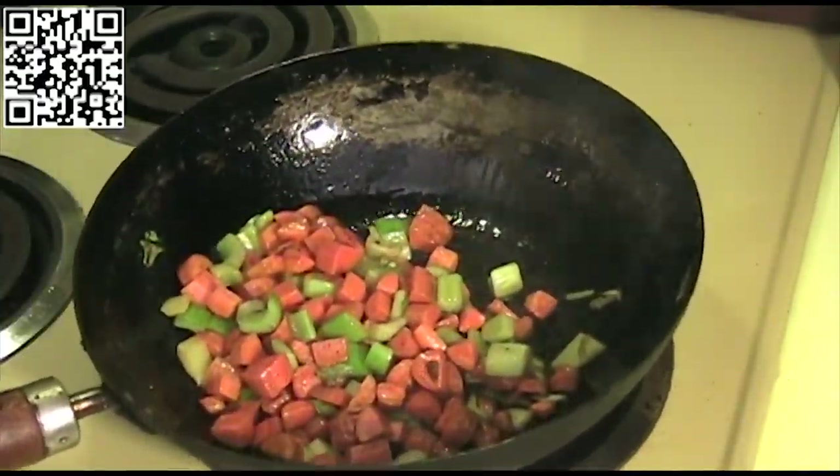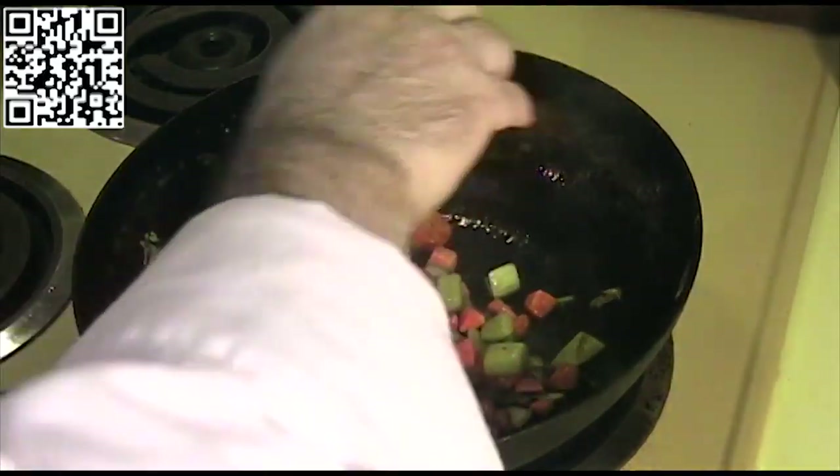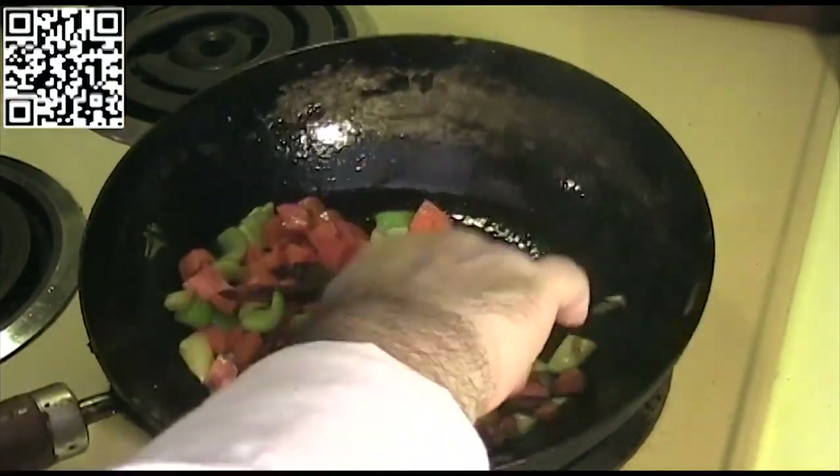Add our celery and carrots and let this stir fry for a minute. Now that these have stir fried for a minute, we'll go ahead and add our chili pods, our ginger, and our garlic.